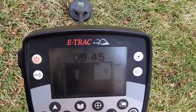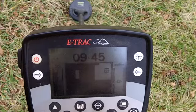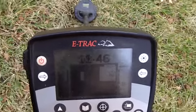This one has some potential. I know with the little coil it's showing deeper, it might not be that deep, but still, I like the numbers, they're looking good. We'll dig this one out.